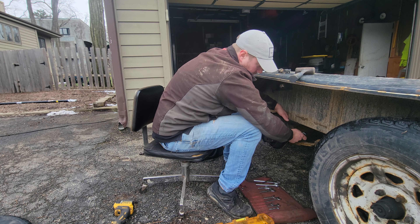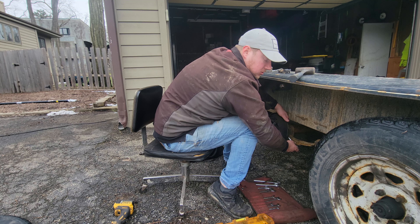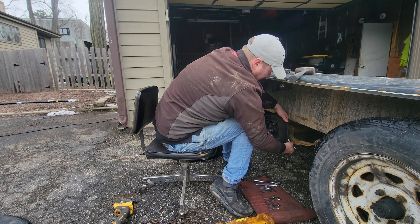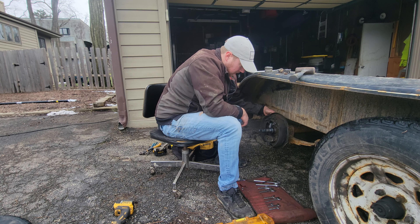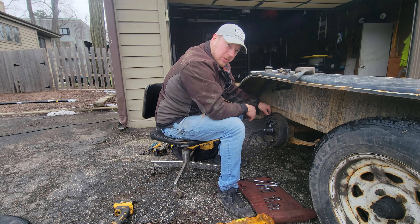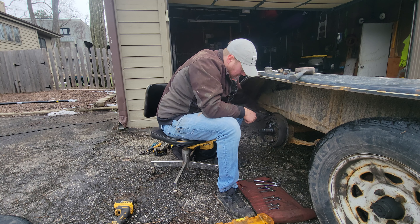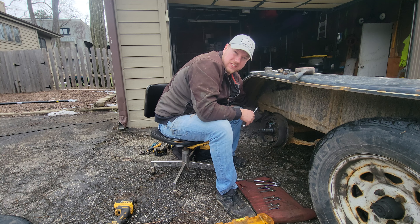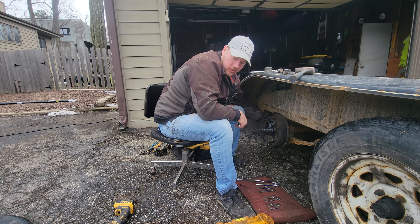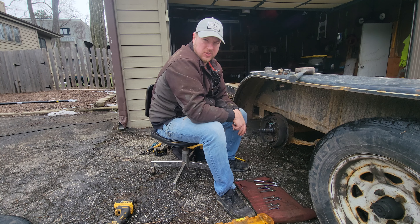That was surprisingly loose — I just put these on, so that makes sense. It's not a good thing, it just makes sense. The plan is to keep all the brake assembly wired up and just replace the axle beam itself. All of this stuff is fairly new. The good news is I haven't test-fit anything yet, so I don't actually know if these hubs fit on the new axle that I bought.